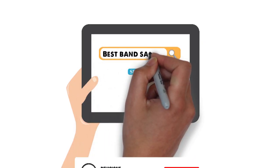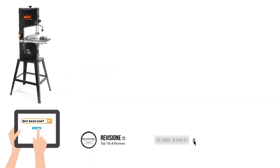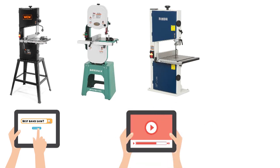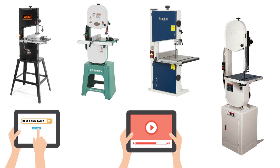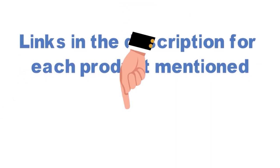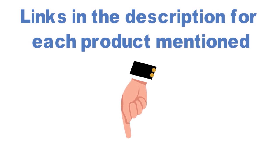Are you looking for the best band saw? In this video, we will break down the top band saws on the market. Before we get started, we have included links in the description for each product mentioned, so make sure you check those out to see which is in your budget range.